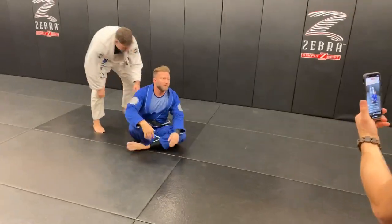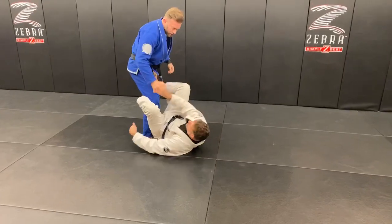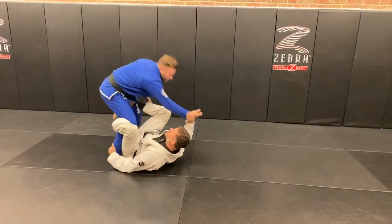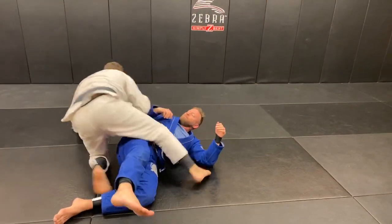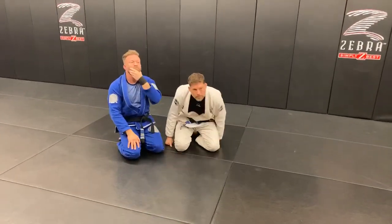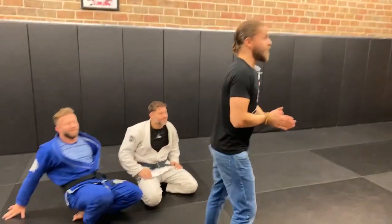One thing about the De La Riva hook: if I get a grip on the wrist, I can use these connections to pull his weight over me — and if I get his weight on top of me, I can hold him on the side. It kind of forces him to give me his foundation.